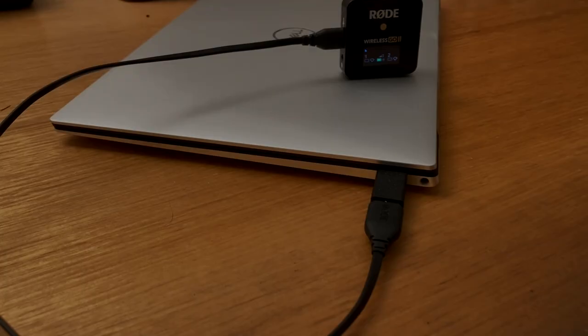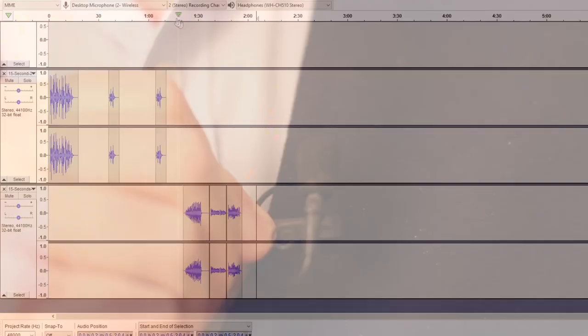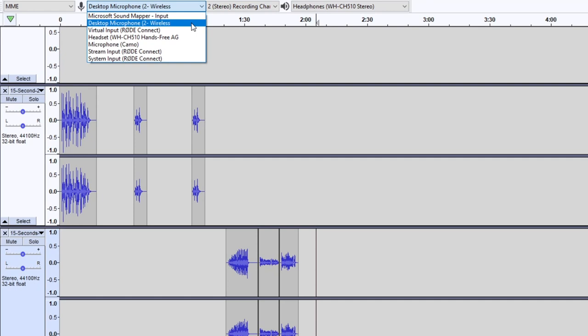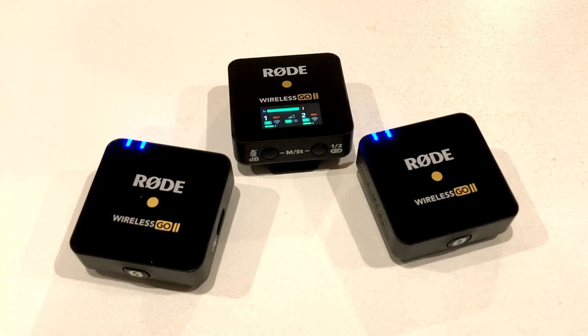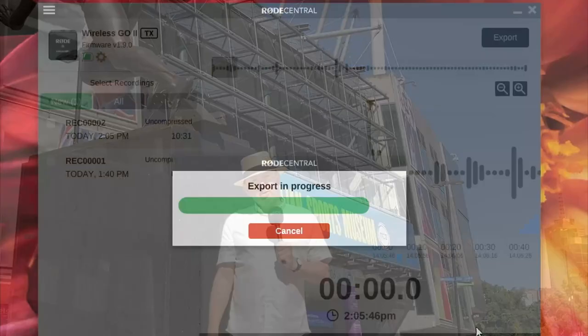From a dependability perspective, regardless of what devices I've used the Wireless GO 2 with, it has worked every time. It has also worked with all of the external mics I've tried and has been seamlessly detected by any of the devices or apps I use. Basically you turn the receiver and transmitters on and they work with consistent sound quality every time. In summary, the Rode Wireless GO 2 is just easy to use, incredibly versatile, and the onboard recording feature is a lifesaver.